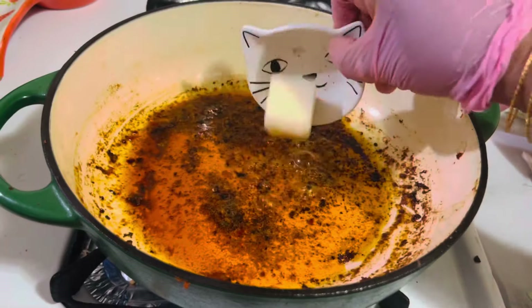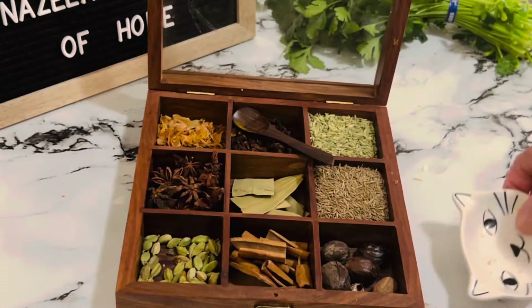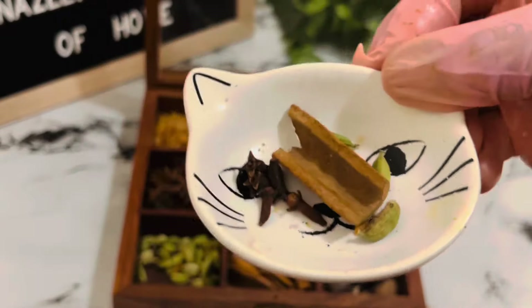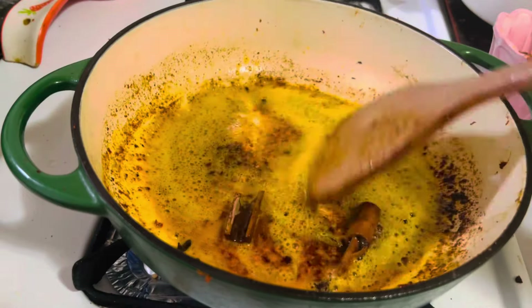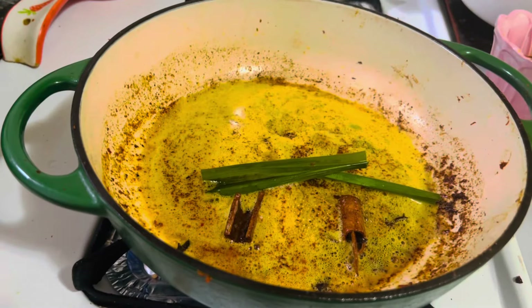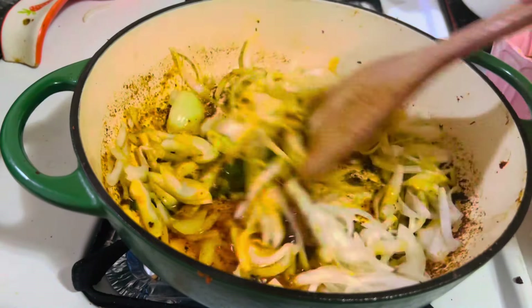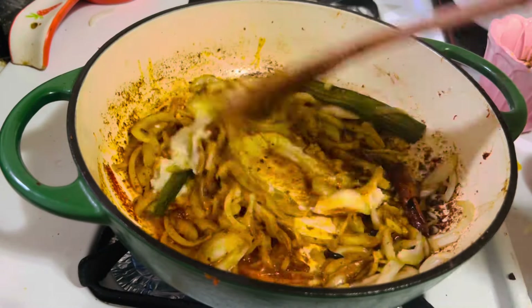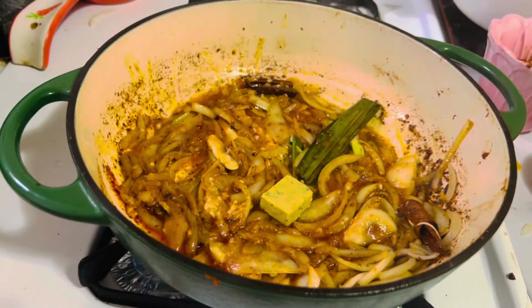To the same skillet, add about two tablespoons of butter. Add whole garam masala — a piece of cinnamon, about four cardamoms, and three or four cloves. Fry in the butter for about 30 seconds. Add a large piece of rampe and one large finely sliced onion; sauté for about one or two minutes. Then add two tablespoons of ginger and garlic paste and sauté for another minute.